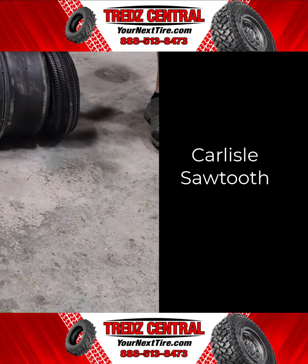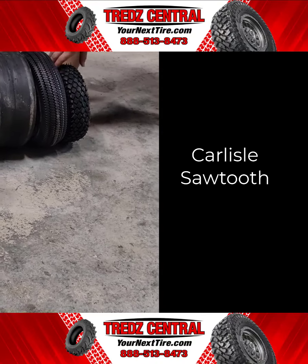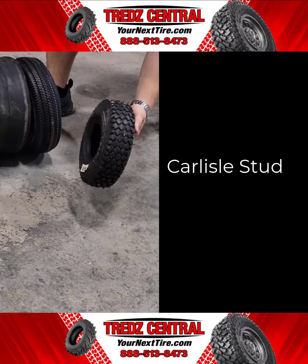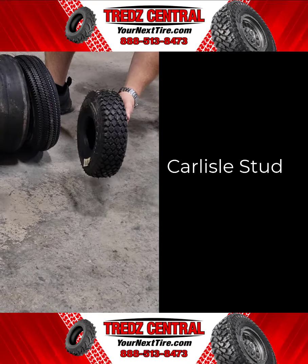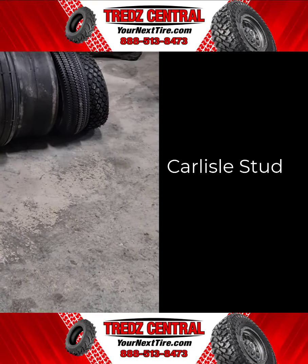The Carlisle Stud is best known for its aggressive appearance. The stud grips a multitude of terrains, including soft dirt and snow. Commonly used for utility applications such as hand trucks, power washers, and industrial carts.